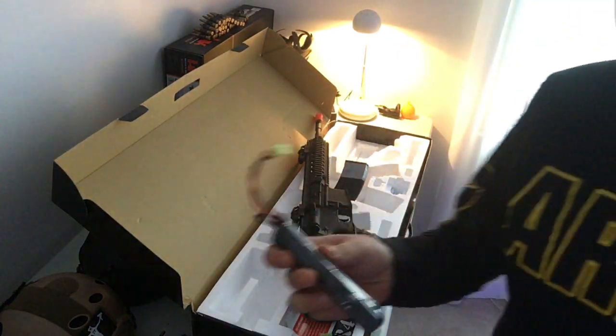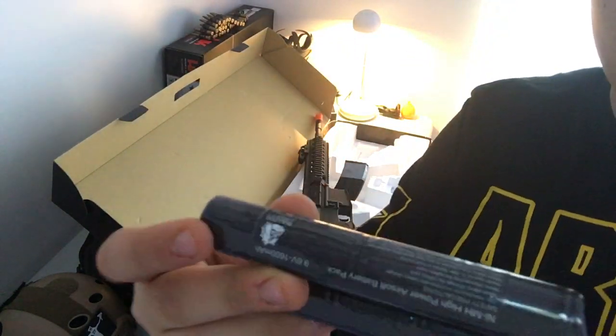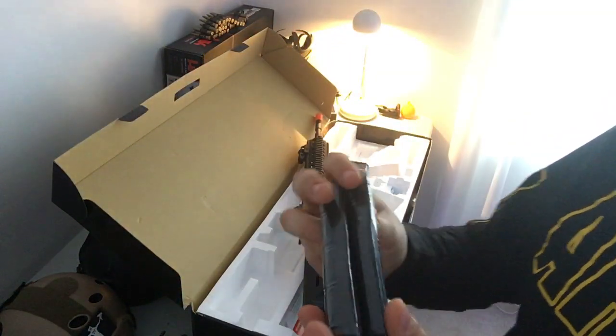The actual battery itself is a Bulldog brand but you have to buy the battery yourself. So this is what the battery looks like. It's a 9.6 volt Bulldog battery.